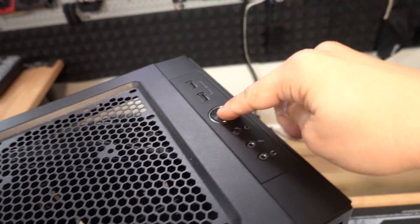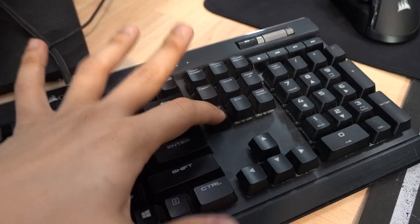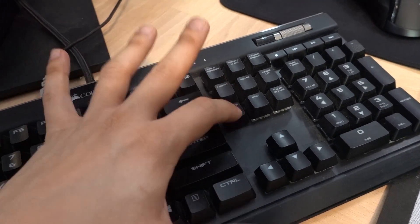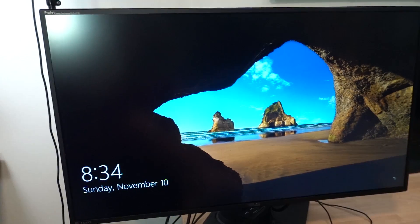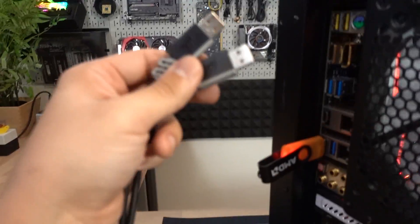Once that's in, turn your system on and mash Delete to get into the BIOS. Usually you want to mash Delete; sometimes it's F2, other times a different key, but usually it's one of those two. If neither works, consult your motherboard manual. Why did we not get into the BIOS? Because the keyboard isn't plugged in. Make sure your keyboard and mouse are plugged in — don't worry guys, I'm a professional.